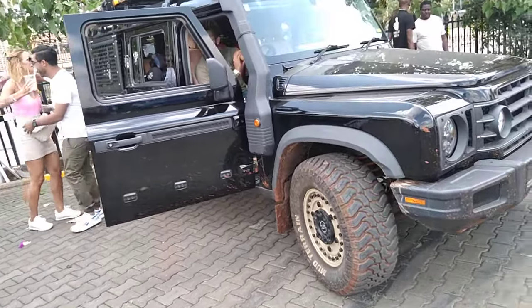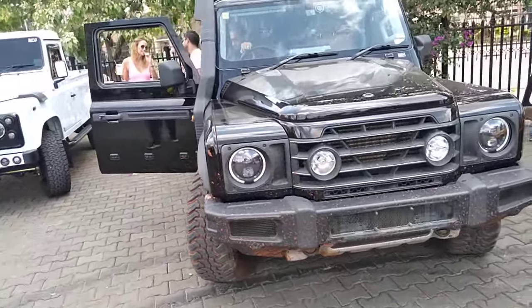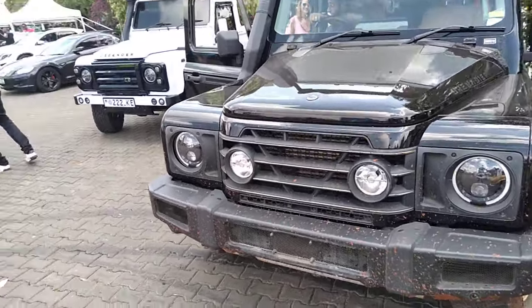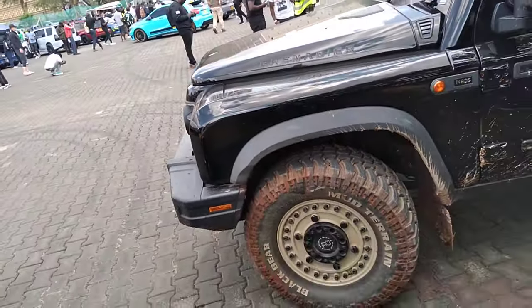Wow, now this is the Grenadier. This one looks like it's actually somebody's daily driver, and this is a different one from what I reviewed at the NCBA Motor Show.